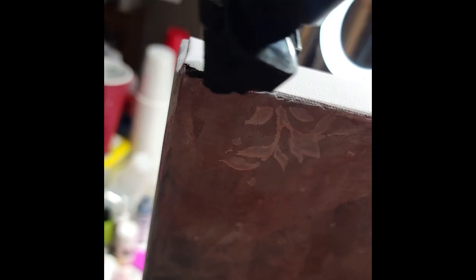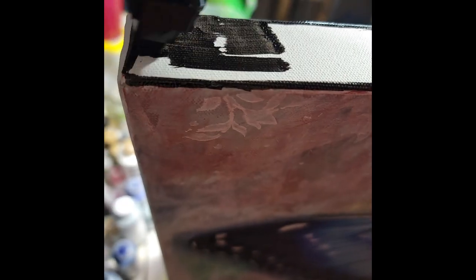I'm actually going to do a dark edge on the surface of the canvas, so I'm going to darken up just the edges. Corners you have to kind of get in all the little crevices and folds of the canvas.